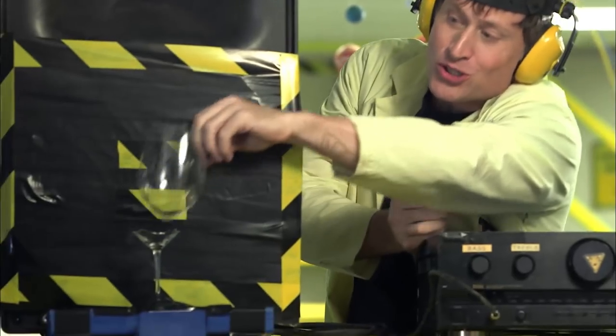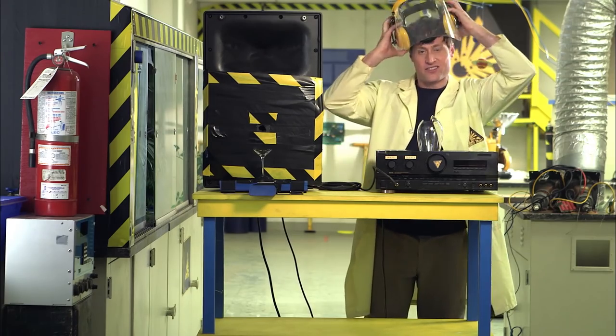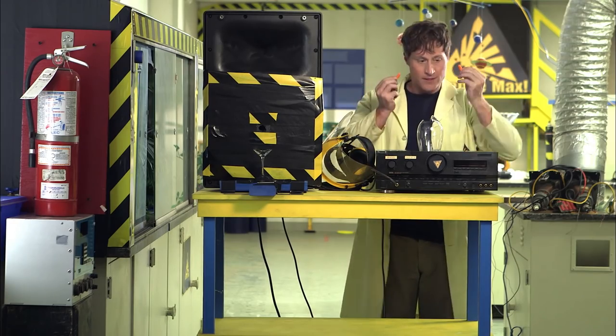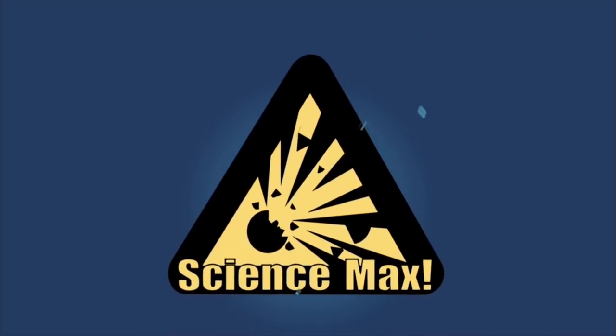The vibrations were so strong that the glass literally shook itself to pieces. Science!